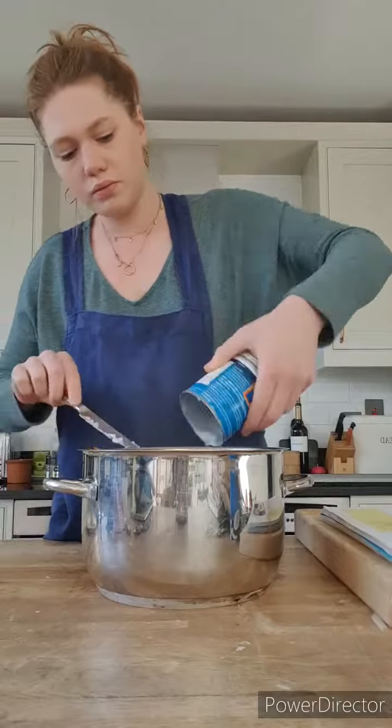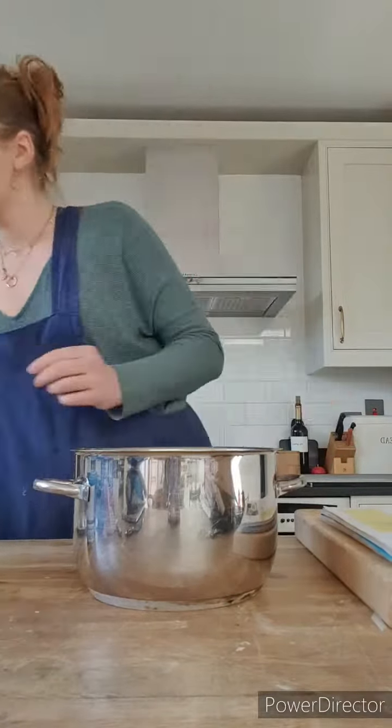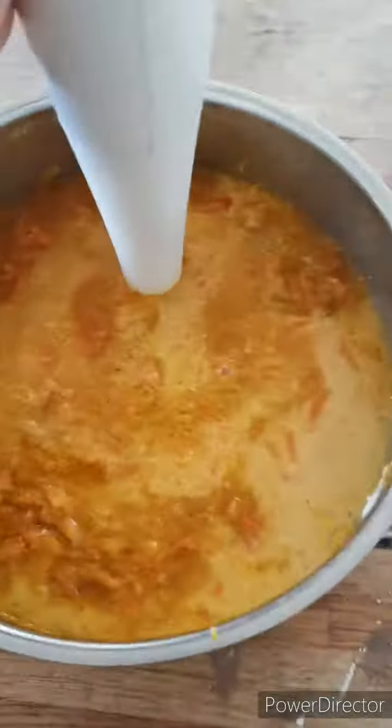Take the veg off the heat and add 800 millilitres of coconut milk. Now grab your hand blender and blend the soup until smooth.